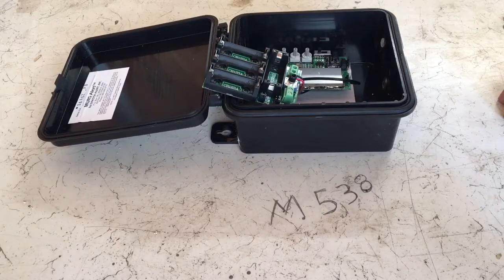I couldn't find any wiring diagrams or schematics online for this M538 unit, so I'm just going to show you how to work your way through with a meter and figure out where to hook the 12-volt battery.